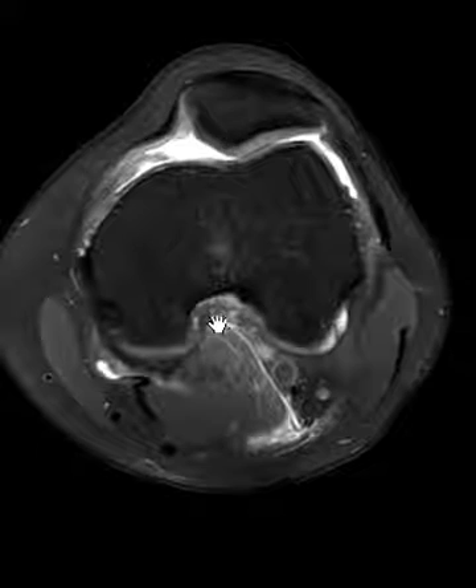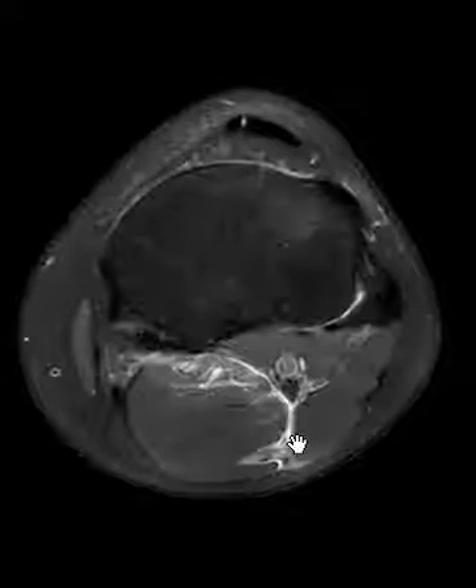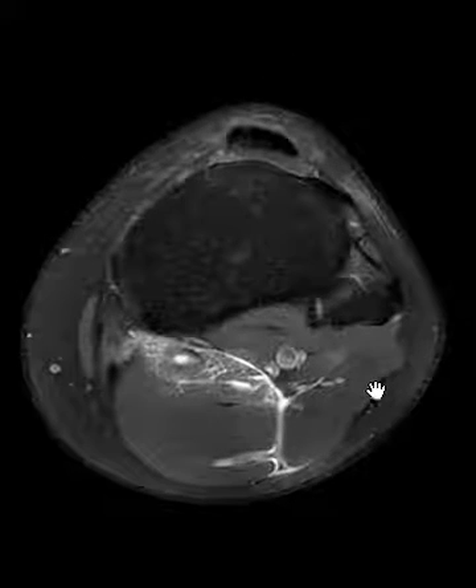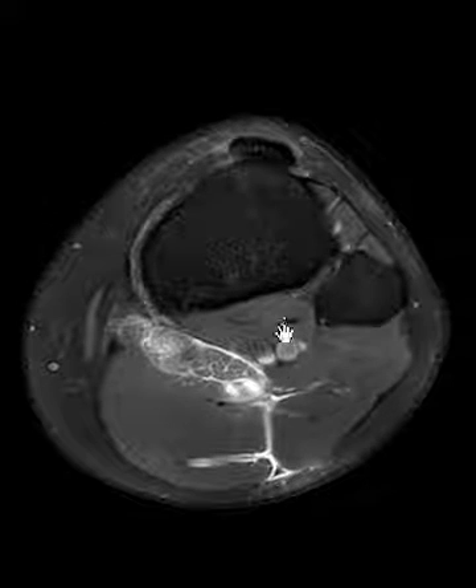But we also see something back here — this is the main finding. We see some fluid between the calf muscles. Here's the lateral gastrocnemius, medial gastrocnemius — see the fluid insinuating between there.